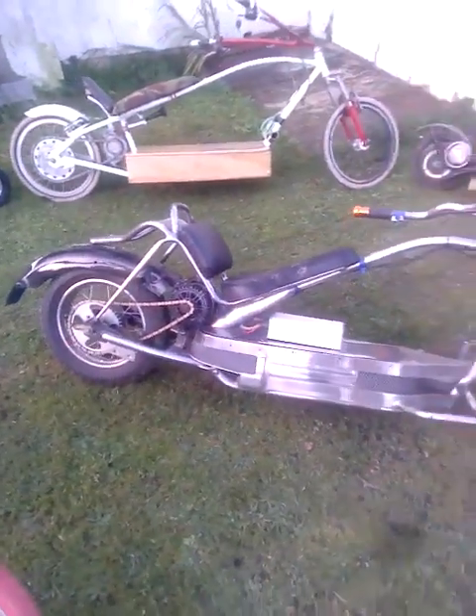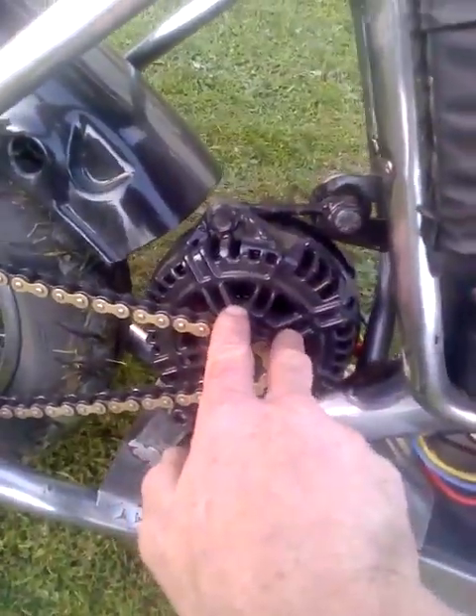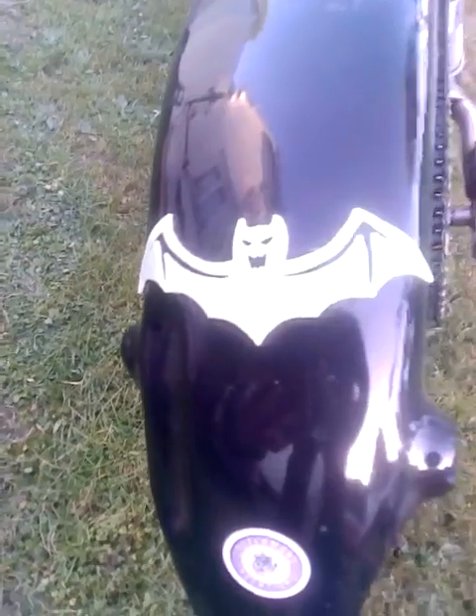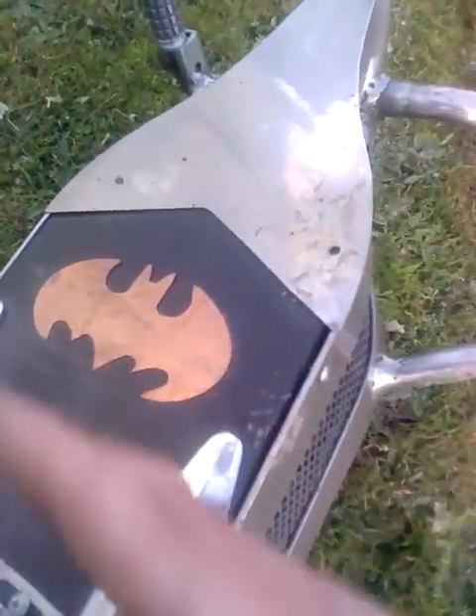The next one is my drag bike — 3000 watts of juicy controller power! It's got the Nissan 110 amp alternator with a 420 pitch chain going back to a 46-tooth sprocket, and about an 11 or 12 tooth on the front. Great Mitchell back wheel on there. I've got my famous bat symbol on it — glow in the dark too — I cut that out with a cutting disc on my angle grinder, just drew out the pattern and chopped it out with a thin disc. Came out really well.